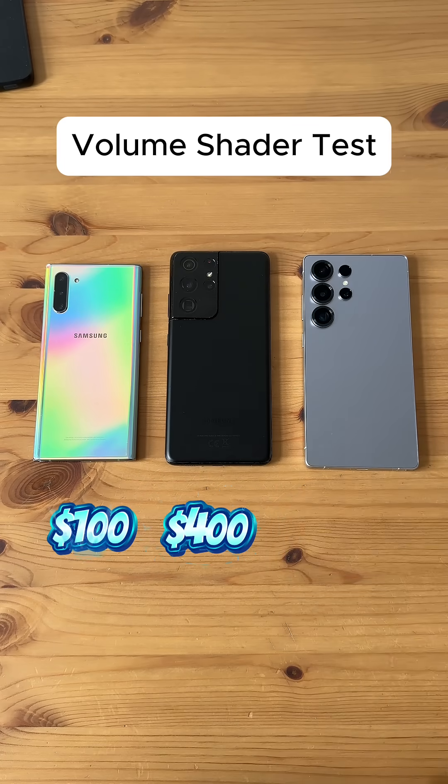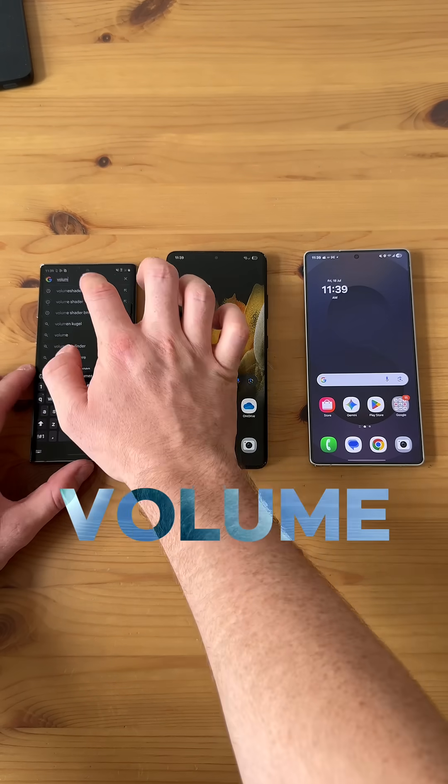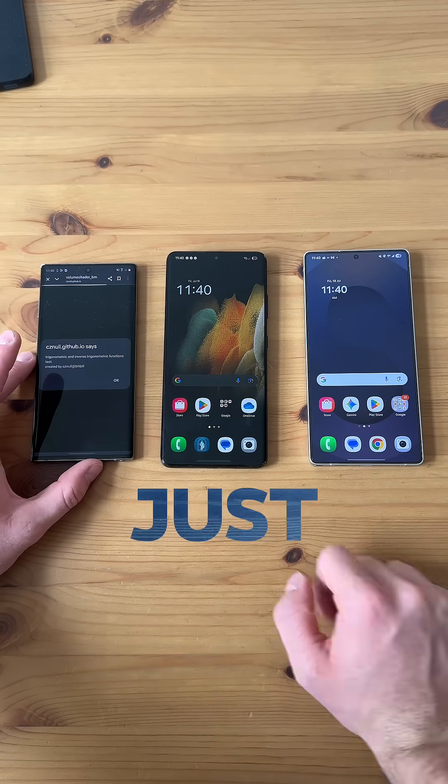$100 Samsung, $400 Samsung, $1,300 Samsung. Volume shader test. So we're gonna go to the volume shader website. This is an extreme internals test for your phone to see just how well it runs.